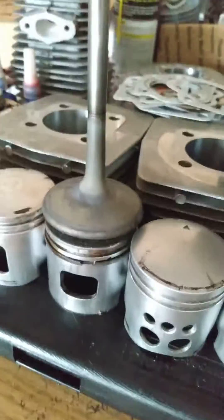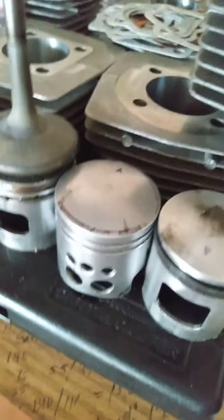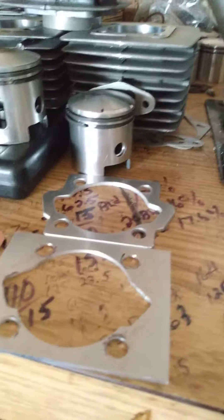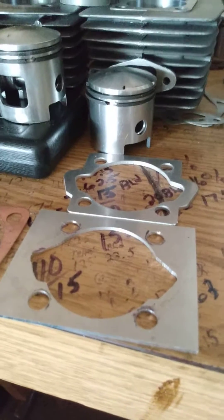Look, that's a valve — one valve out of a head on the pro stock motor — so you can see the valve is substantially larger than my piston. Very basic stuff, super simple.